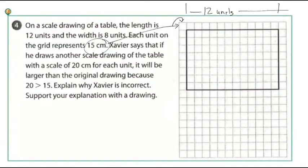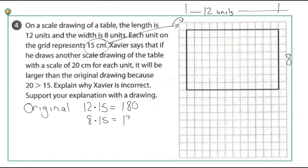Let's do some quick math. If I'm 12 units by 8 units and each unit is 15, I'll use multiplication to figure out how big the actual thing is. My original drawing is 12 times 15 and 8 times 15, which gives me 180 centimeters by 120 centimeters — that's how big the real thing is.